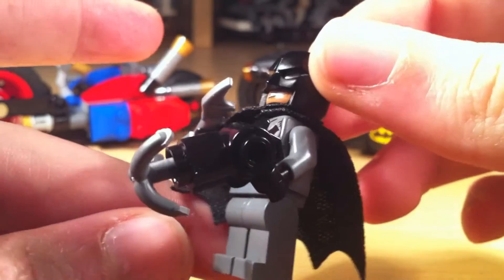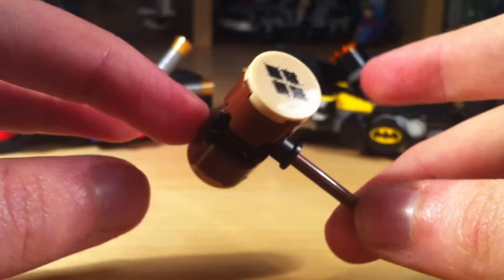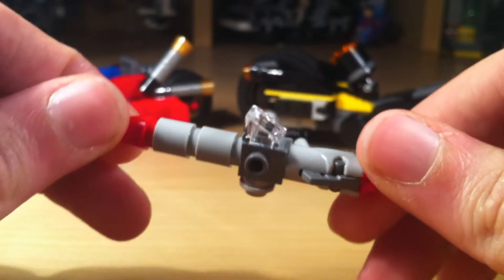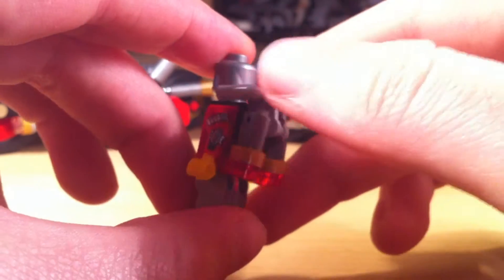Just before we go, let's have a quick look at the accessories in the set. For Batman, you can get two batarangs and a grappling gun. There's the giant Harley Quinn hammer — who doesn't want a giant Harley Quinn hammer? And for Deadshot, we've got his giant rocket launcher which can fire studs, which is a nice little touch, as well as his poseable jetpack, which is very cool.